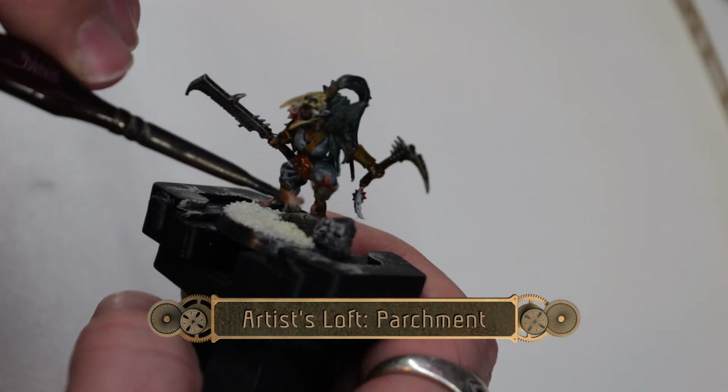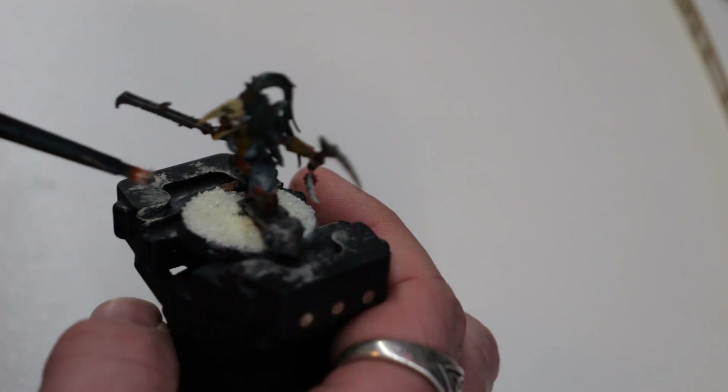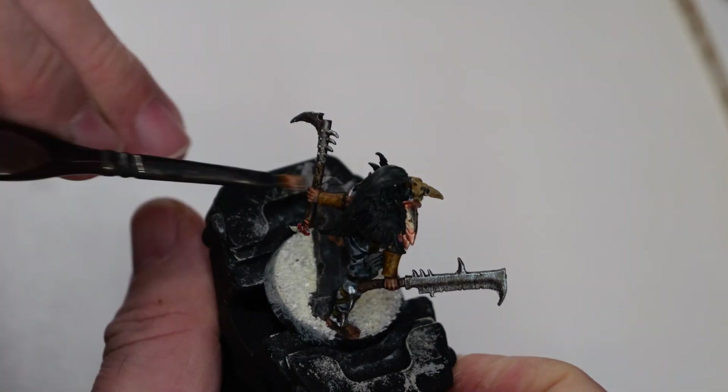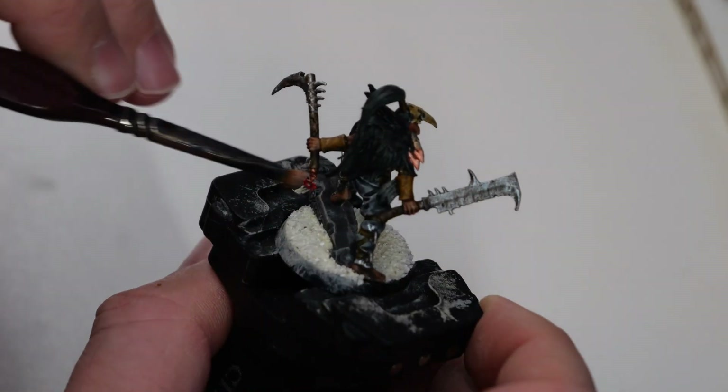Now using some Artist's Loft Parchment, I'm doing a quick and simple dry brush of the stone pillar. This is going to give it a nice, stony, worn-in appearance.